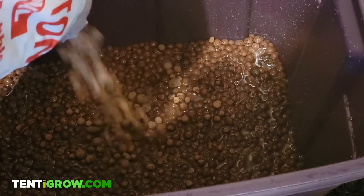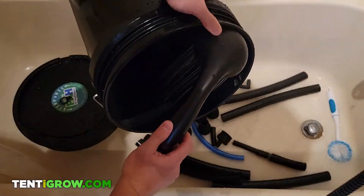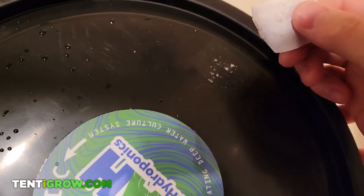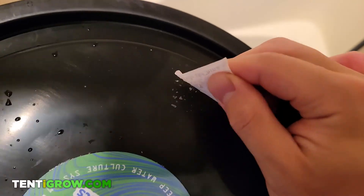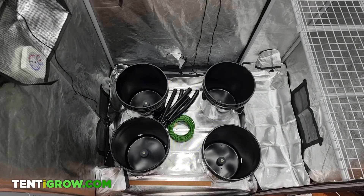The first thing I did was clean out everything including the hydroton. There might be residual plastic shavings from when the holes were drilled and you don't want this to get stuck in your pump. I found the stickers on the net pot to be extremely annoying to pull off, and you definitely want to pull them off before they get wet. After everything was clean, we are ready to set up.